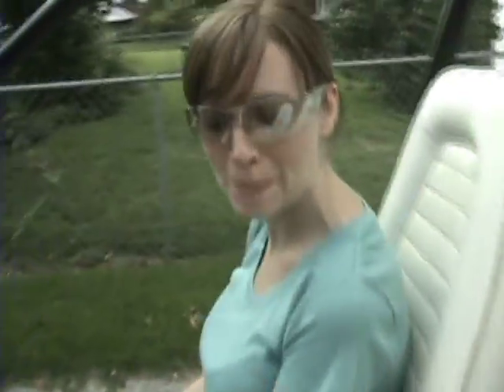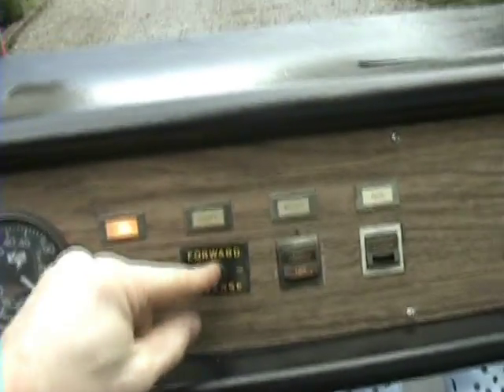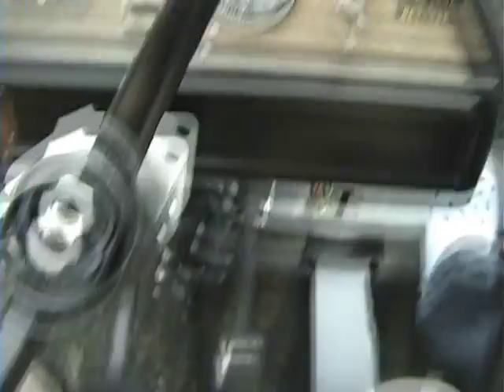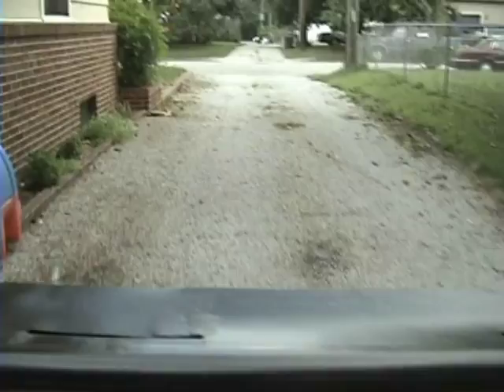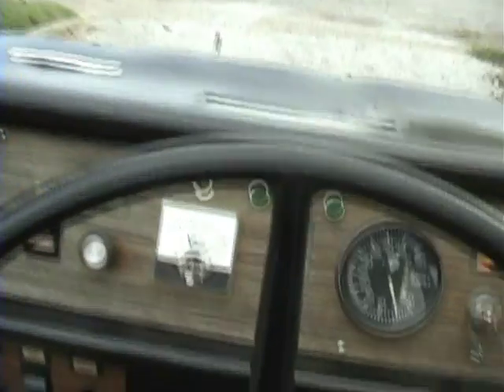Here we go. Key is already on — switch it to forward or reverse and push on the pedal. Looks like rain. Yep, rain.